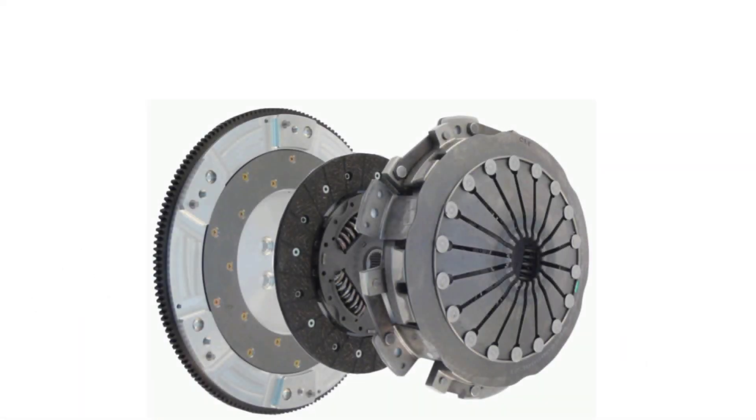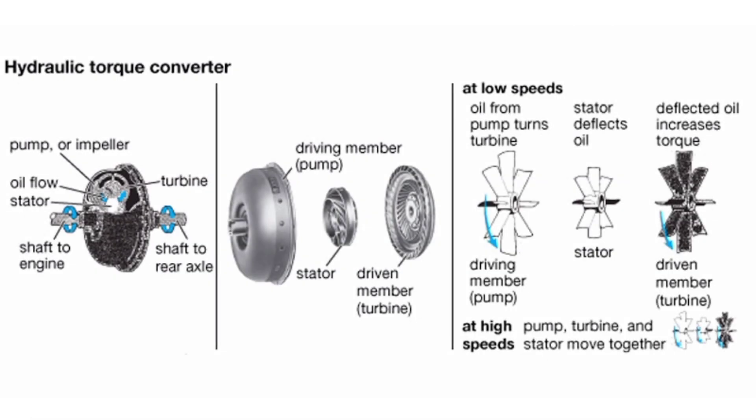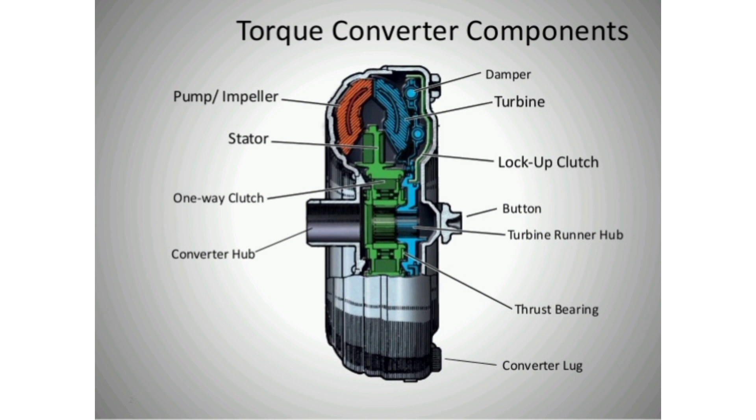The equivalent location in a manual transmission would be the mechanical clutch. The main characteristic of a torque converter is its ability to increase torque when the output rotational speed is so low that it allows the fluid coming off the curved vanes of the turbine to be deflected off the stator while it is locked against its one-way clutch, thus providing the equivalent of a reduction gear. This is a feature beyond that of the simple fluid coupling, which can match rotational speed but does not multiply torque and thus reduces power.